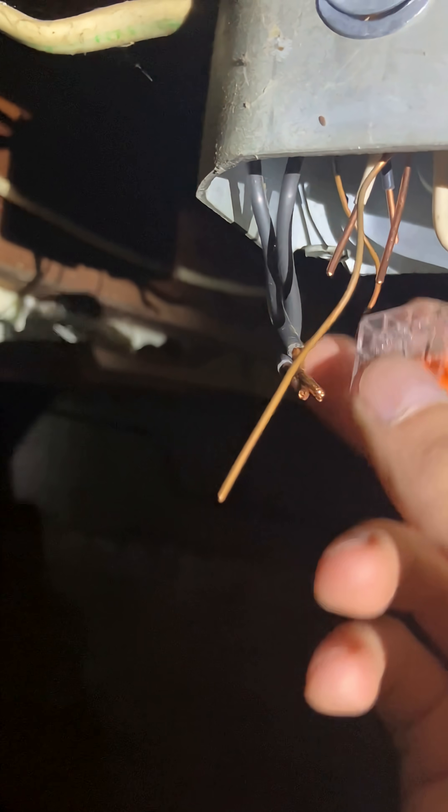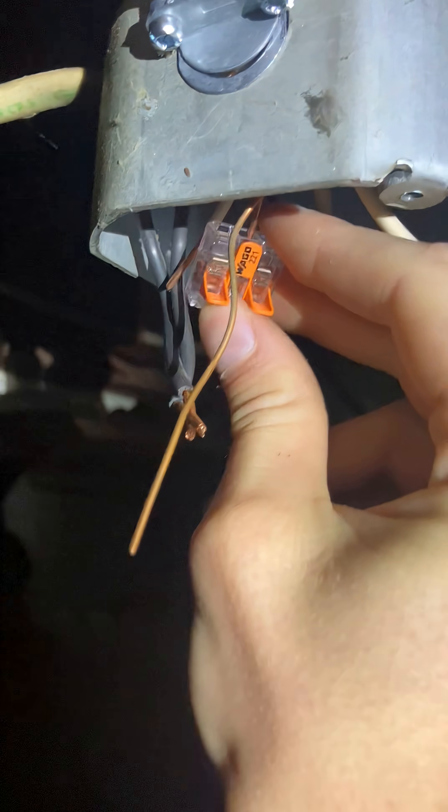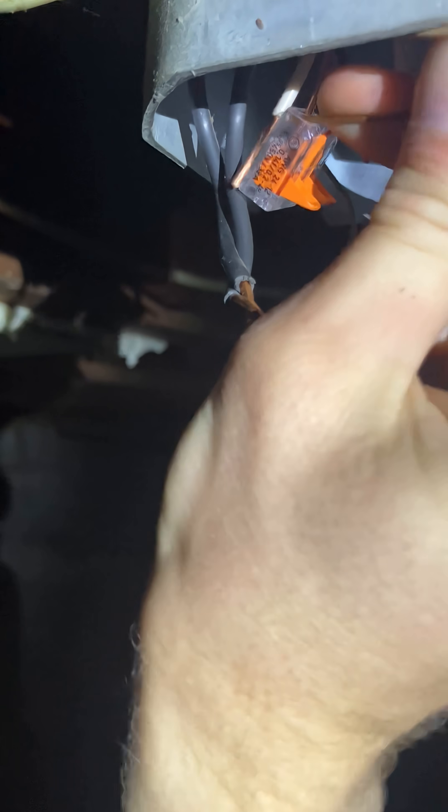So we just get our Wago, let it on, put them all in — rinse and repeat. Gotta do that with the neutrals and then the hots and tie them into the light.